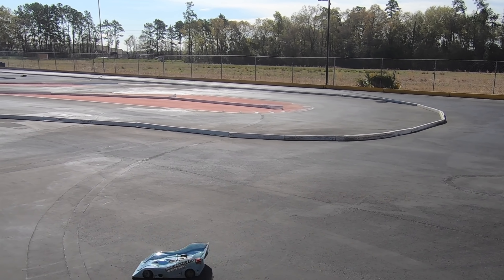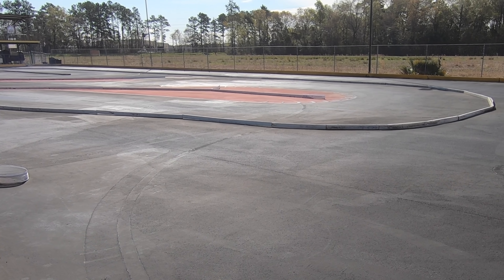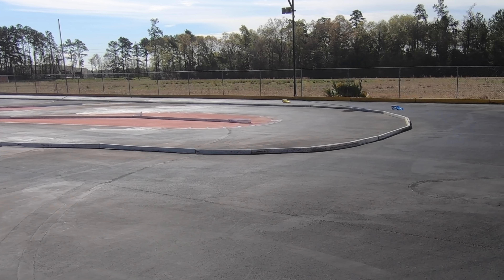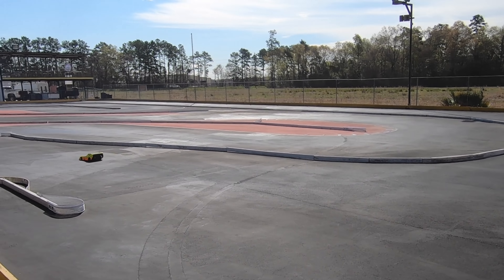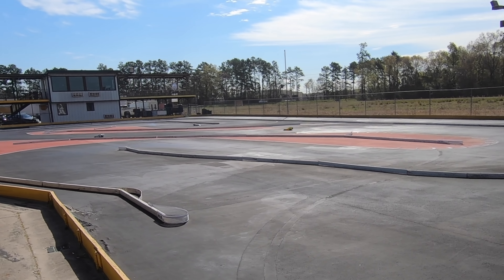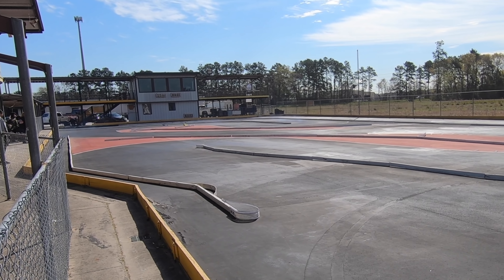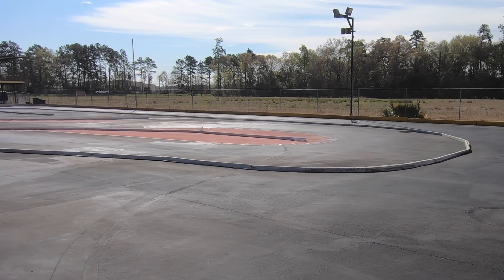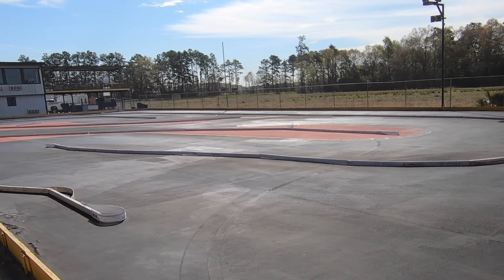This looks like so much fun. The problem is — I would probably argue it's probably the most expensive type of racing. Everything has to be perfect; these are like pieces of art. But check out how they scream down that straightaway — they're just planted. Good god, that's awesome.